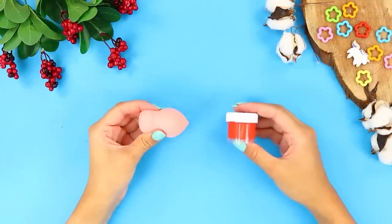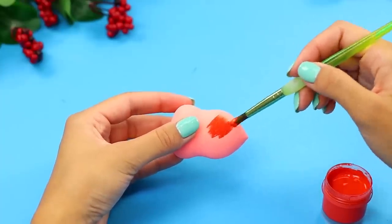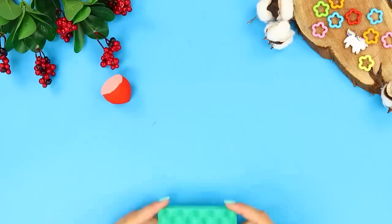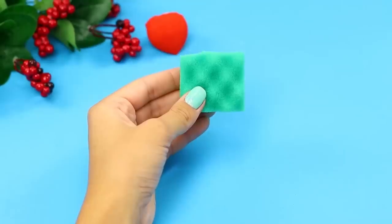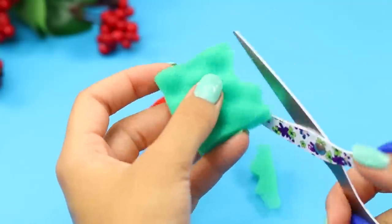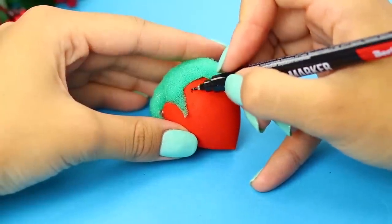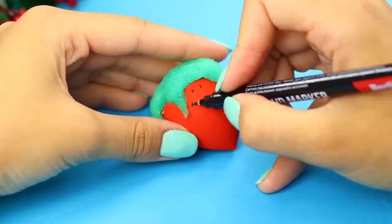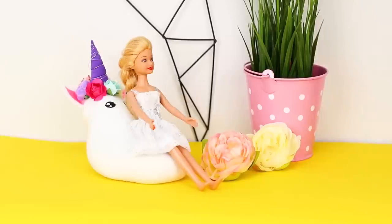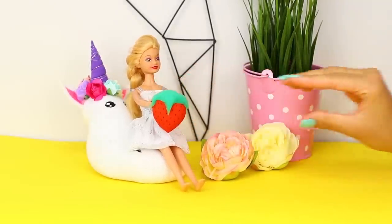For the next idea, take a makeup sponge and red paint. Paint the sharp part of the sponge. Cut it off. Next, take a green sponge. Cut off half of it, cut it in half lengthwise, and cut it into small thin petals. Glue them to the sponge from above as leaves. Use a capillary pen to draw dots. What a cute, squishy strawberry! It's so nice and soft — it relieves stress in a second!